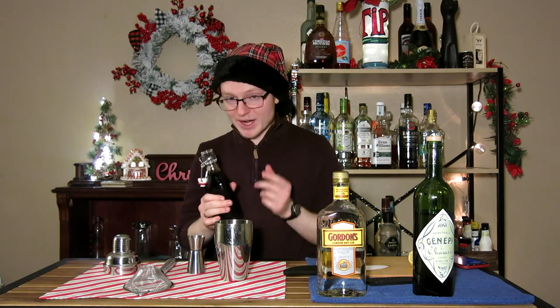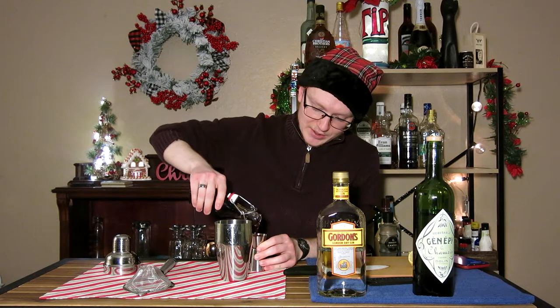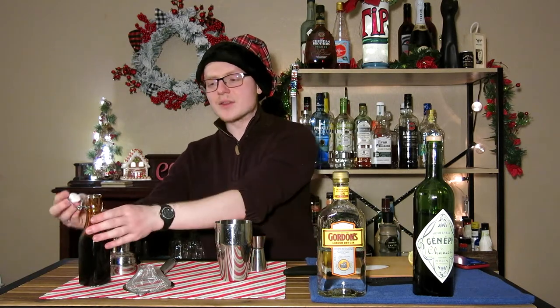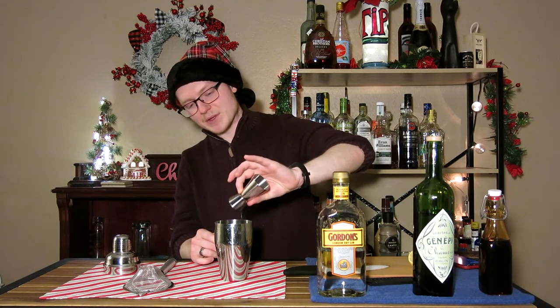I cannot stress to you enough how impressed I am with this recipe — you gotta try this at home, it's awesome. What we're basically making is an enhanced gin sour, so we need an ounce of this simple syrup. It is thicker than a regular simple syrup, probably because there is a good amount of sugar already in the prune juice. Just keep that in mind — it's gonna handle a little bit differently than other simple syrups you might be used to using.